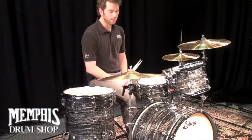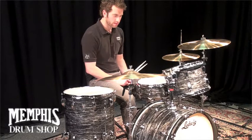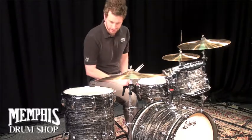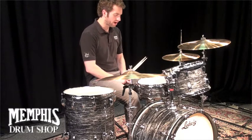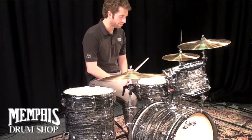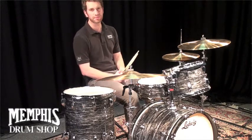This is a Ludwig Classic Maple drum set in Vintage Black Oyster. The bass drum is 22x14, floor tom is 16x16, rack tom is 13x9, and it also comes with an optional 14x5 matching snare drum. This drum set is available for purchase at MemphisDrumShop.com.